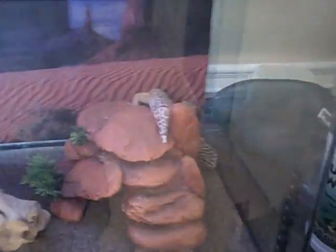Hey YouTube, it's Derek and I just completely cleaned out the terrarium. I cleaned the walls a lot, they're spotless.